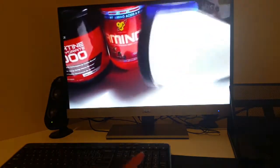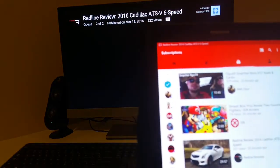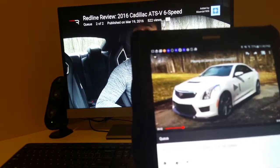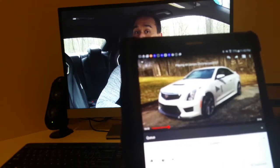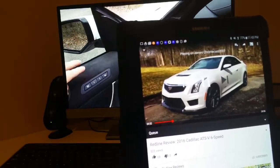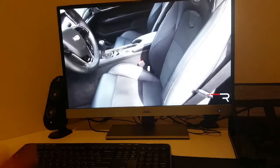So, extremely easy to use. I'll switch to another video. And I can fast-forward just like that. As you can see, on the tablet itself it's not showing the video, but it is showing on the monitor.